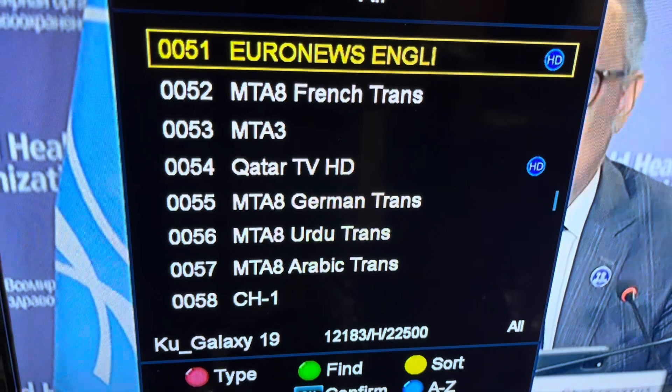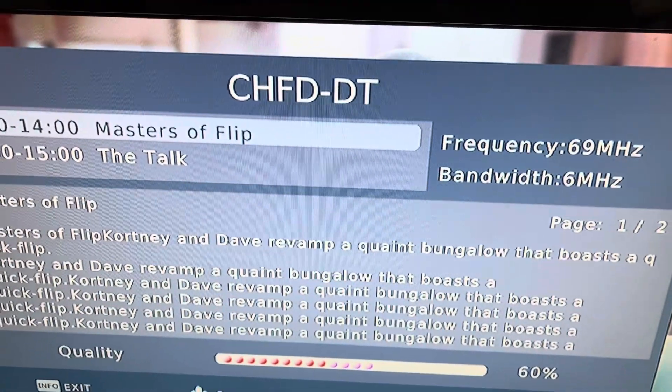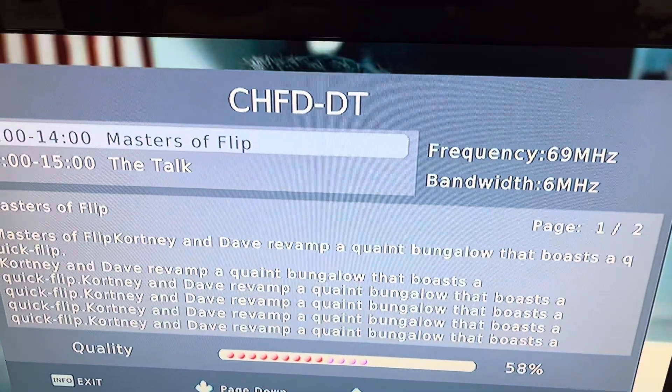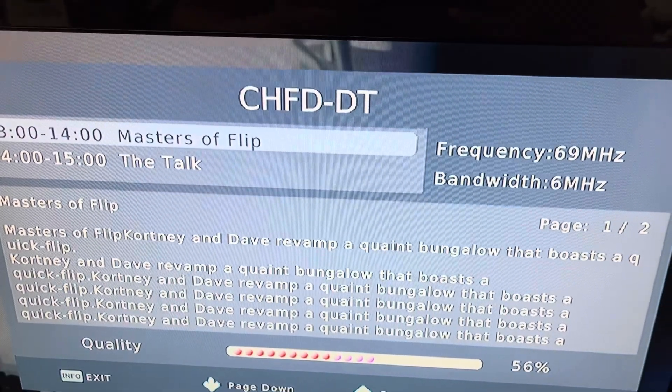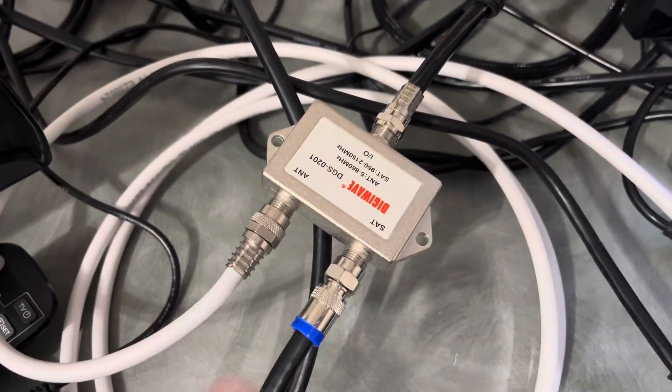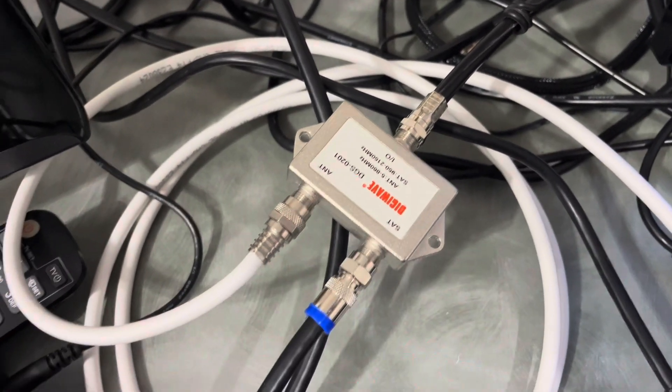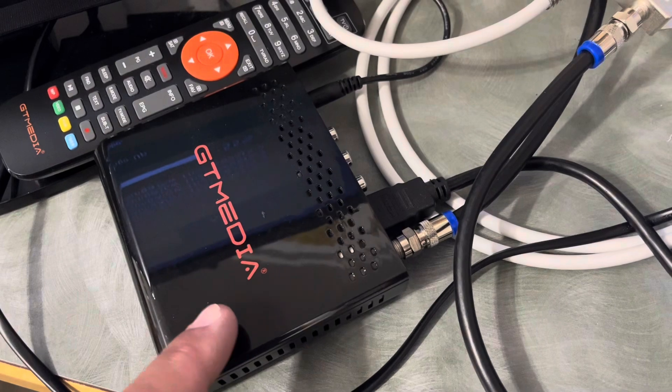Here's the satellite picture and here's the over-the-air TV picture — both working at the same time through one single coax cable.